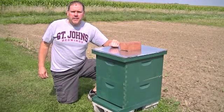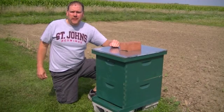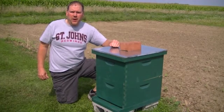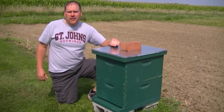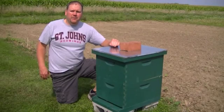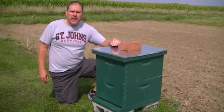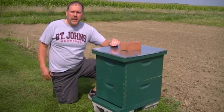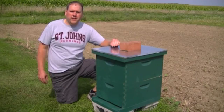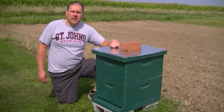Today is August 28th and this hive in front of me is one that came from a swarm that I caught. It was kind of a late swarm at the beginning of August, and when I checked a week after that I realized there was no queen. So I ordered a queen and installed her a couple weeks ago. I'm going to go in today and check and see if there's some capped brood and look for evidence that she's laying eggs and that this hive is starting to look good as we head into late summer.